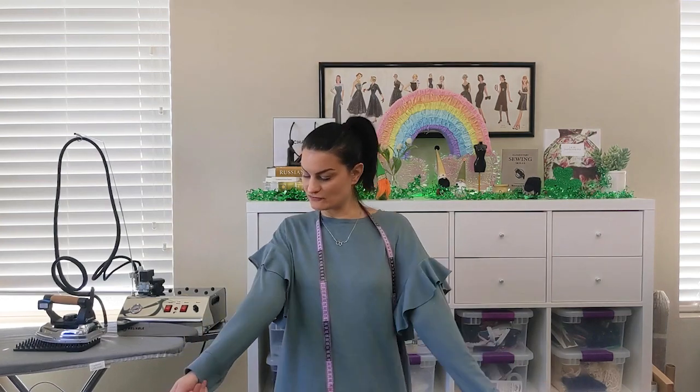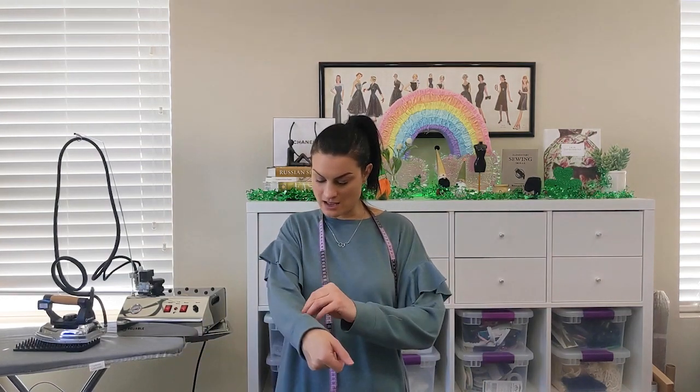I thought I'd mention I'm wearing McCalls 7688, which is my tunic in French terry — I love this pattern. Also, if you search the hashtag #FridaySews in the search bar, you can find all the sewing channels participating in Friday Sews. It's a great way to find new sewing channels to like and subscribe to.